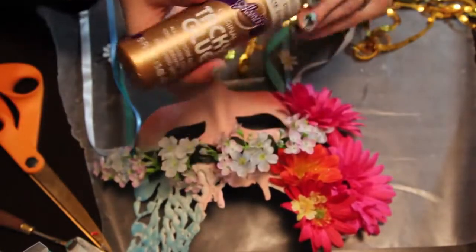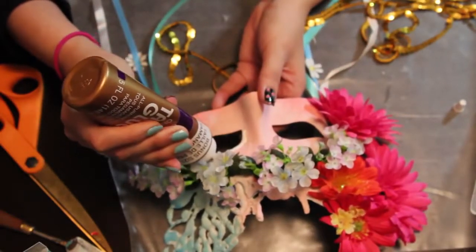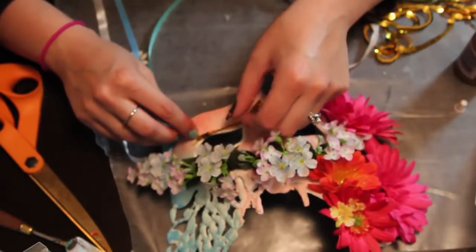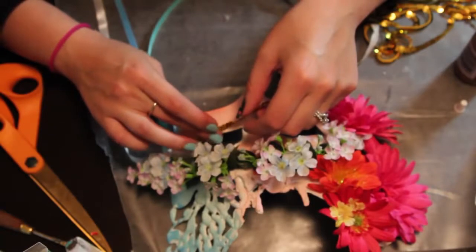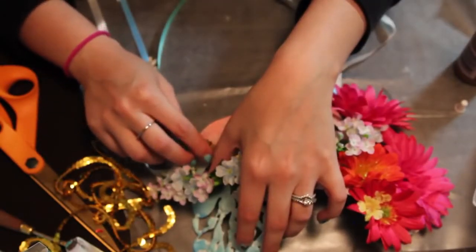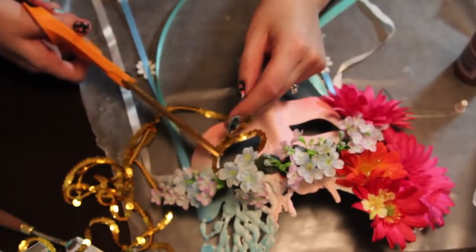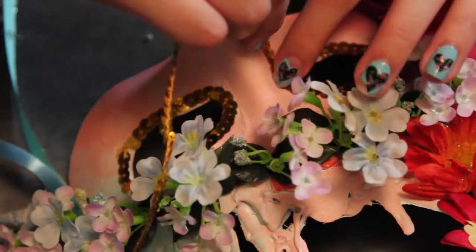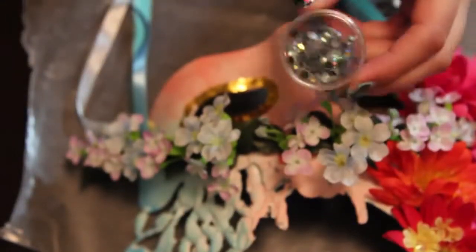Once you're satisfied with the placement of your flowers, grab some tacky glue and place it all along the rim of the eye hole — we're going to add some sequins over this for a little more decoration. This is sequins attached on a string, a strand of sequins, which makes it easier than applying individual ones. I would refrain from using hot glue here because you need something that dries slower.